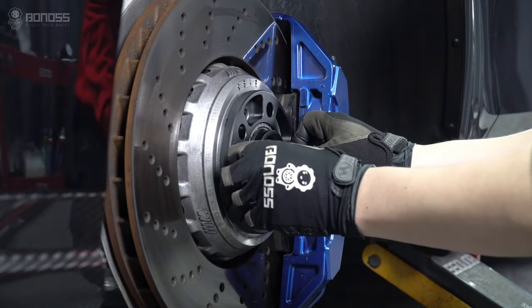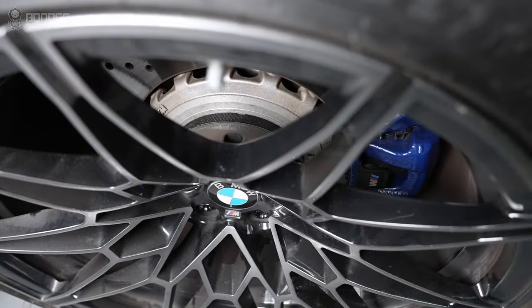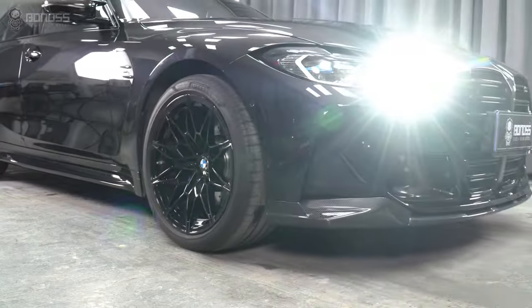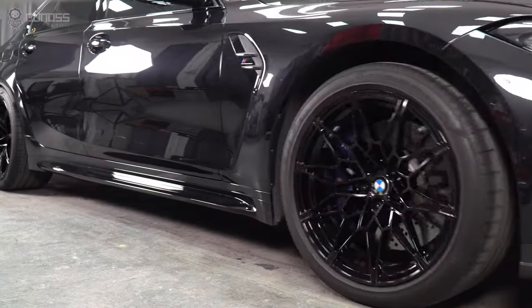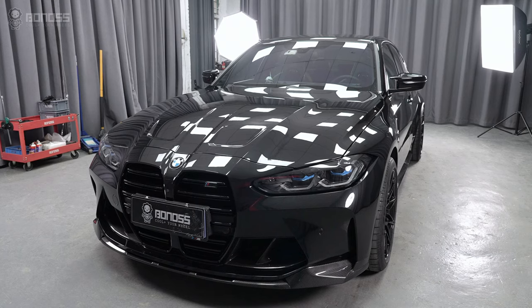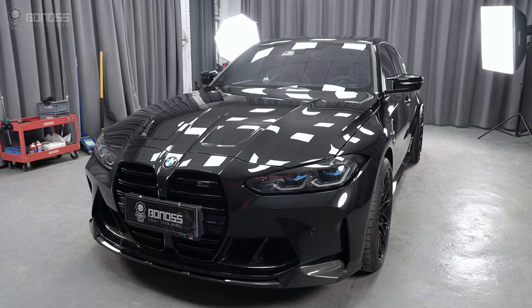The same operation is done for the remaining wheels. After installing the wheel spacers, drive slowly back and forth, ensuring the rims are turned a few times. Bonvo recommends checking the wheel spacers every six months and checking the vehicle's operation to ensure safe driving.